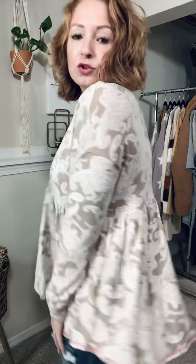I am wearing a medium — my true size — so it will fit like this. True to size is perfect on this. If you wanted it more snug, you could size down one, but I think true to size is really, really great on this one. It is an absolutely gorgeous top, and it feels amazing.